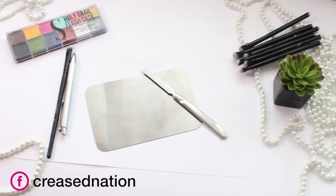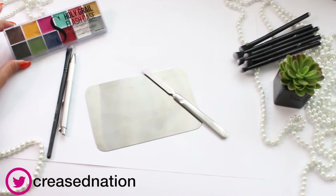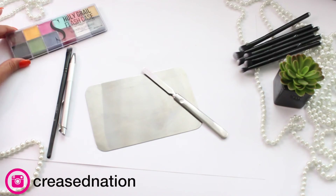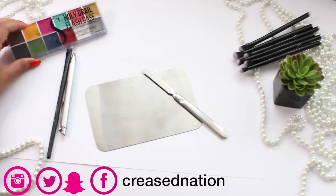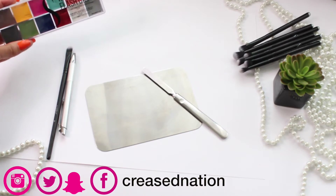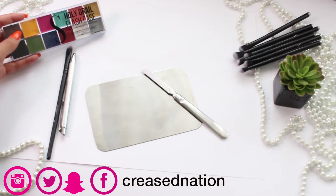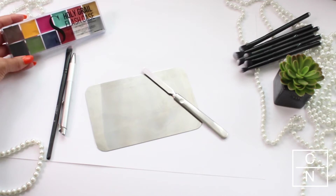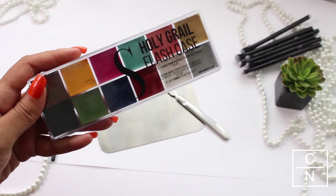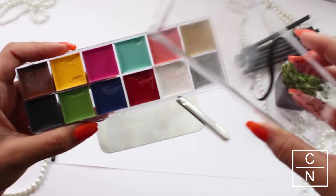Today we will be using the Switch Beauty Holy Grail Flash Case. This is basically a case where you can mix and match colors and also form your own colors. This is great for a lipstick kit as well as correcting and concealer that you can just pop in your bag and mix whatever colors that you need. This is what it looks like — it comes with a clear case.